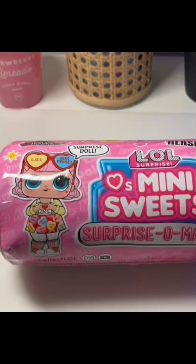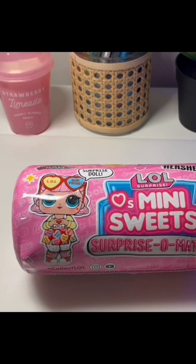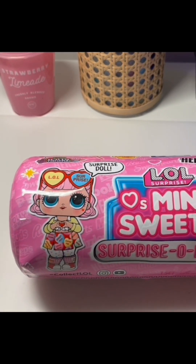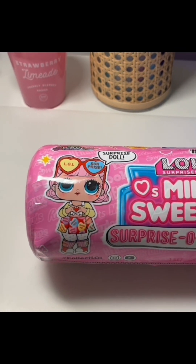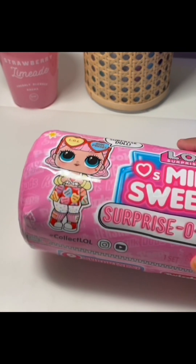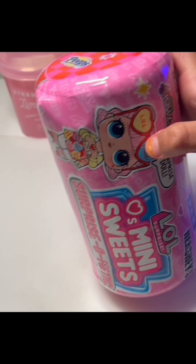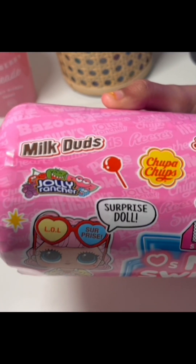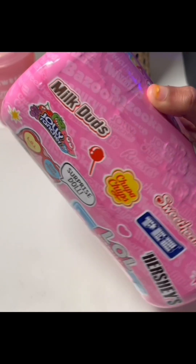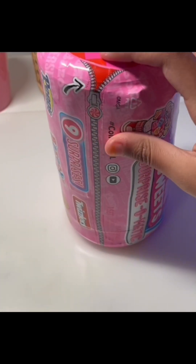Hey guys, welcome back to my channel Crafty Maisha! Today I'm going to be unboxing an LOL Surprise Mini Sweet Surprise-O-Matic doll. So let's begin. First let's just take a look at the packaging - there's a surprise on it, there's some brands over here like chocolate brands, and that's pretty much it.